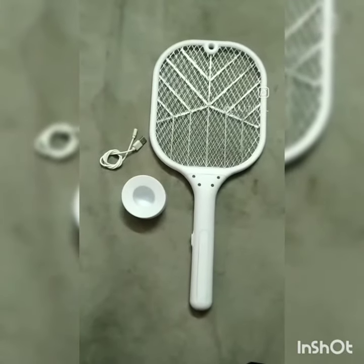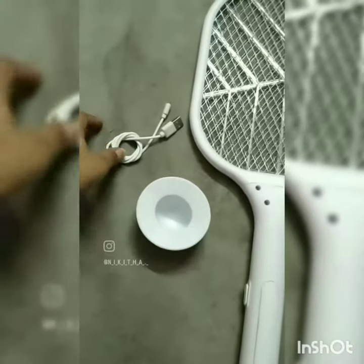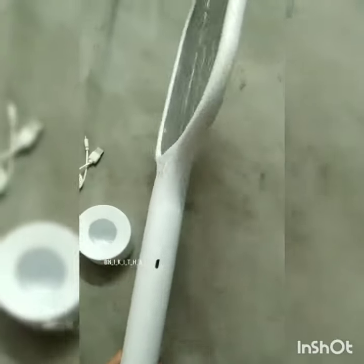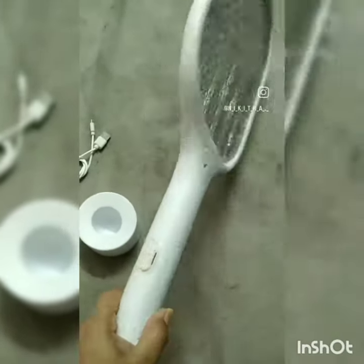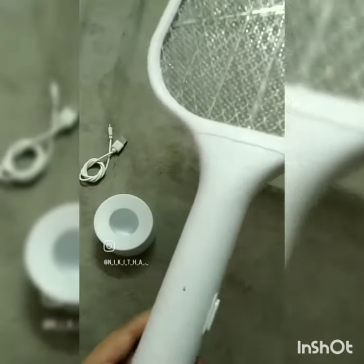I am making a high quality bat. I am making a charging cable. I am making a holder. I am making a charging port. I am making a long button. I am making a racket.